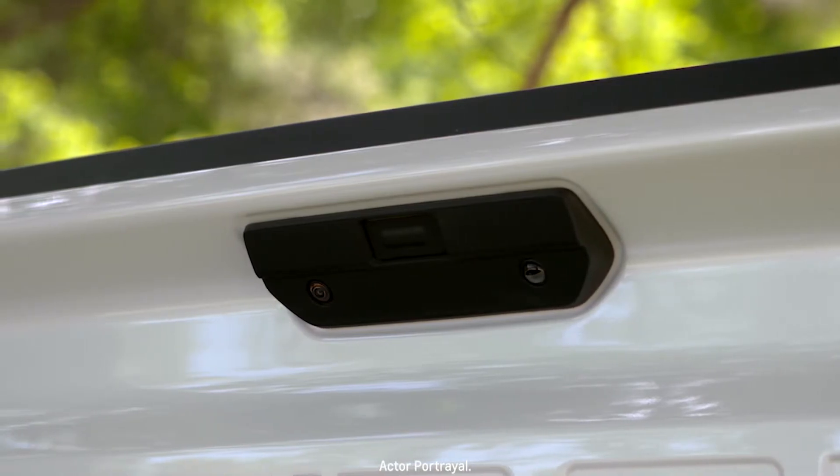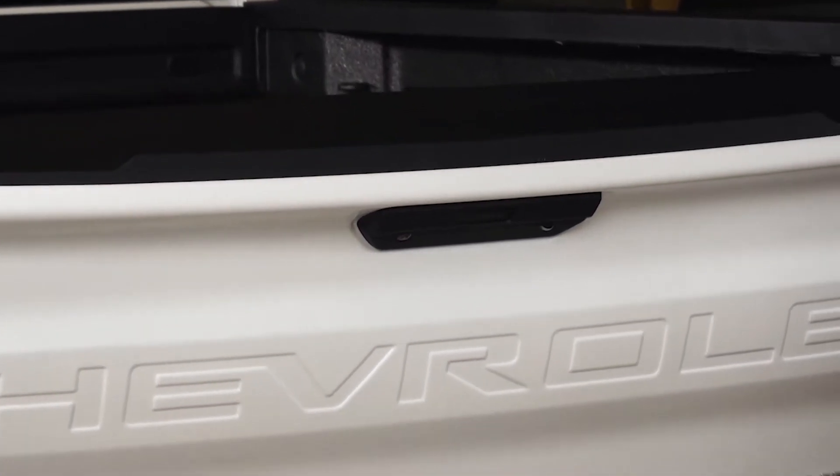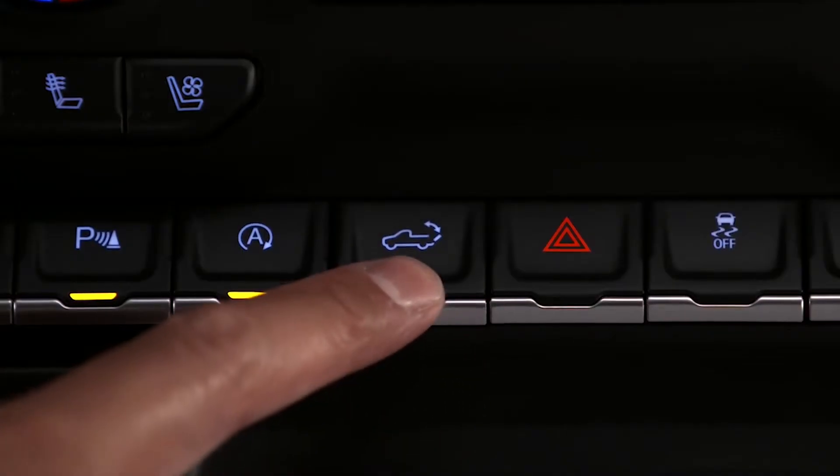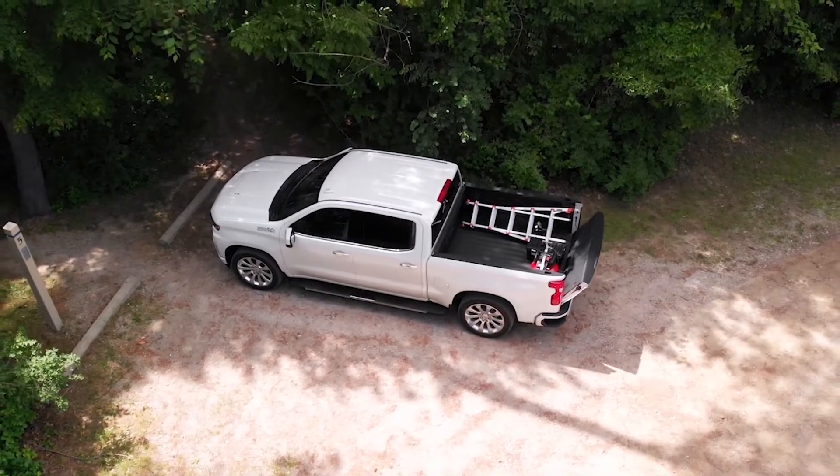And if my keys are in my pocket, I can just press the button on the touchpad at the top of the tailgate to lower it. Lastly, once I get to work and put my Silverado in park, I can use the tailgate release switch on the center stack. Getting to my gear has never been so convenient.